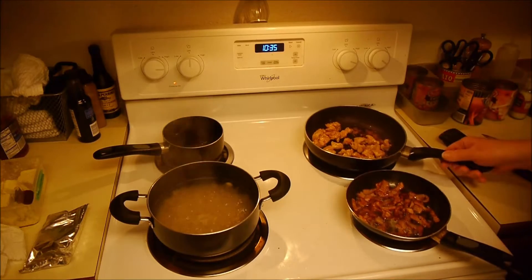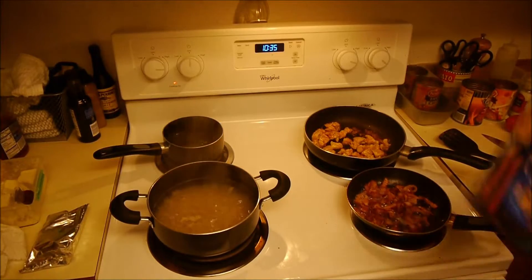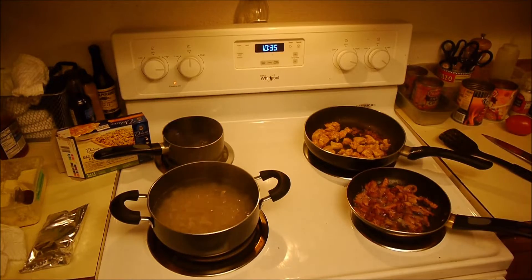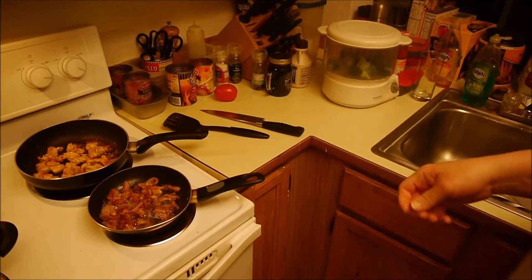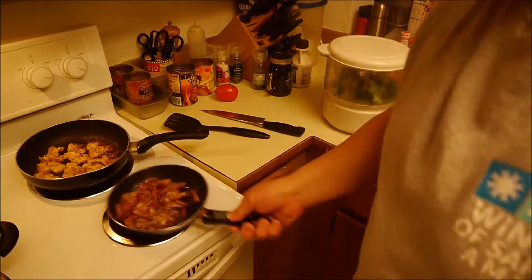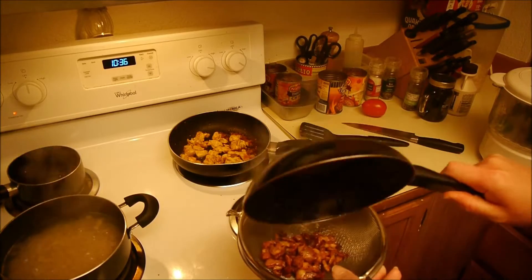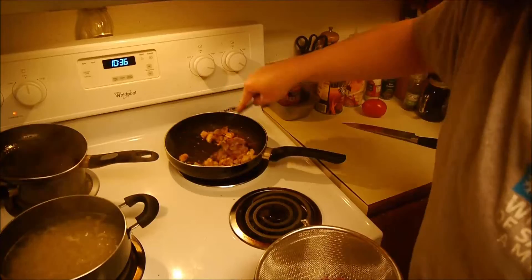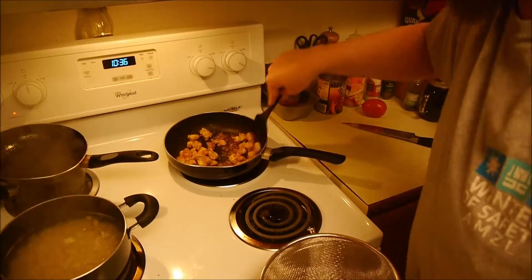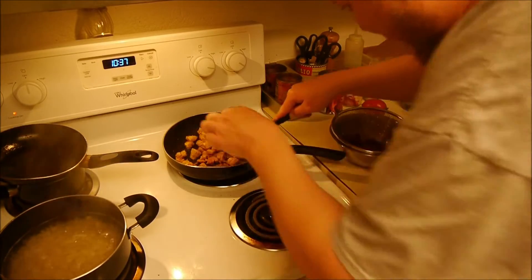Make sure my bacon is well stirred — should be about done. This is just deluxe mac and cheese. I'm going to do a full price breakdown, which I was going to do beforehand but I decided to get everything cooking first. I've got some broccoli steaming right here. My bacon is done. That chicken might actually be done too — I'll check one of these, give it a few more minutes.